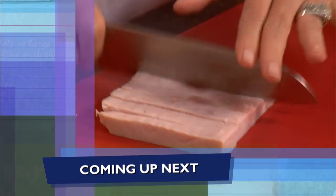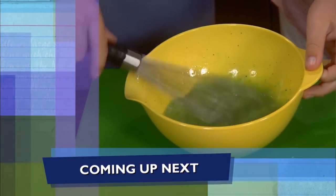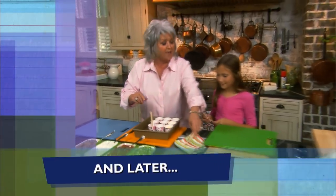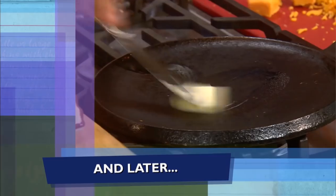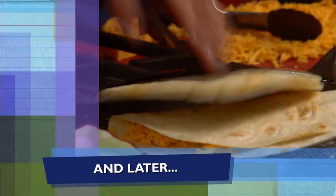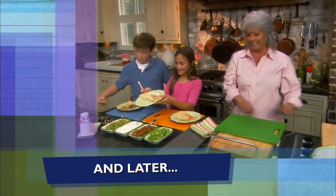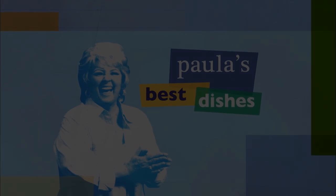Up next, a storybook classic comes to life — we have got green eggs, y'all. And later, there's another Groover in the kitchen cooking up some quesadillas — Uncle Mike! I so hope y'all are enjoying the show. Be sure to click like, subscribe, and the notification bell so you'll never miss a video. We'll be right back after the break.